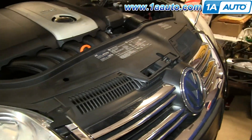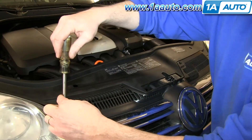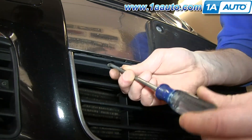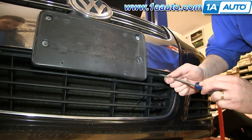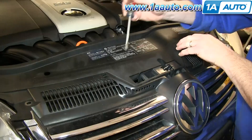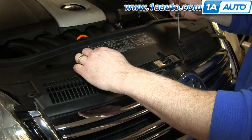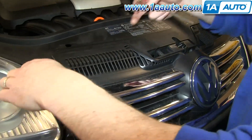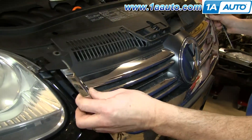Start off by removing these two T25 Torx bolts, then remove two Phillips screws down at the bottom of the grill — there's one on either side. We'll just fast forward as Mike removes these. Now push in these tabs and then pry the grill up. There's one tab on either side. Before doing the other tab, make sure that the grill is pulled up on this side so it won't snap back in. Then release that side and your grill will pull forward.